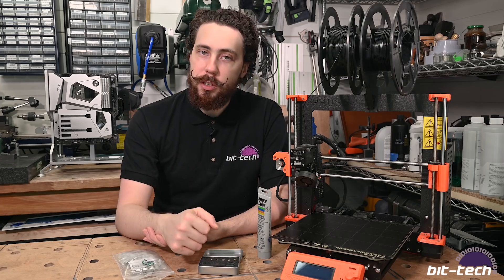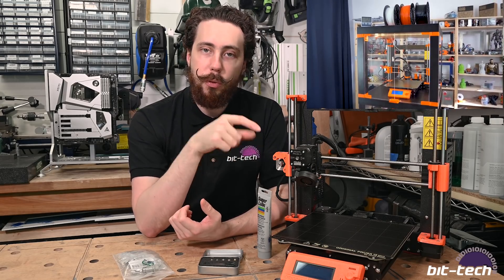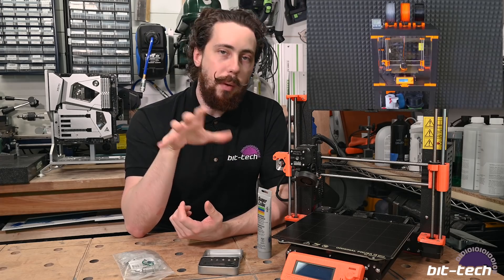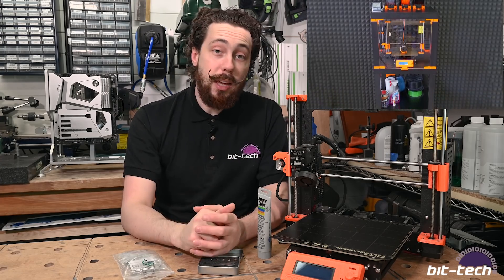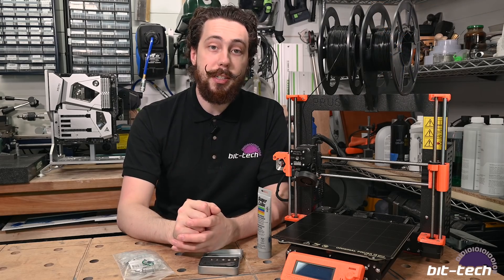However, if you do want an enclosure, Prusa actually has a really good video on how to make one for this printer out of some IKEA tables. I might do that myself because they look nicer and will help keep things clean and organized inside the home.